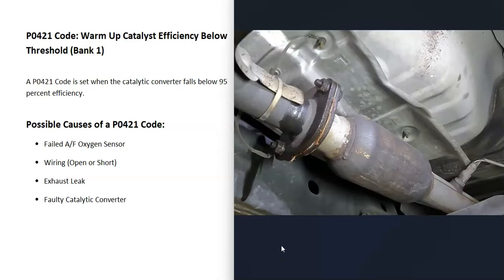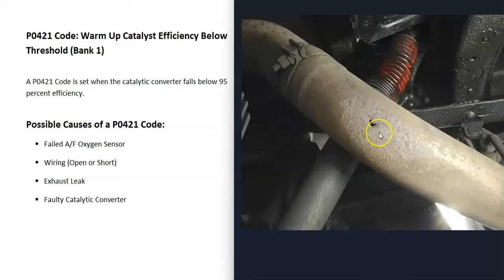The next thing on the list is some kind of exhaust leak. If outside air is getting into the exhaust, it can throw off the O2 sensors, causing bad readings and strange behavior. So take a look at your exhaust and make sure there are no leaks going on.